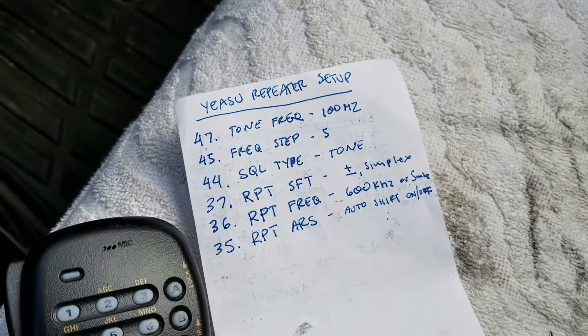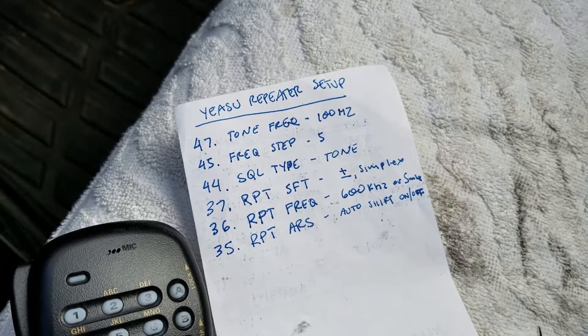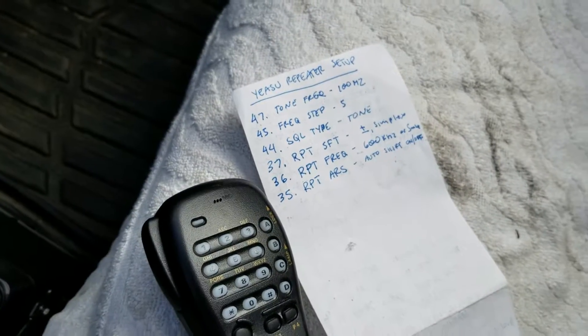Using my cheat sheet: Menu 47, 45, 44, 37, 36, and 35 — those are the ones we need to really pay attention to in order to program a repeater in.